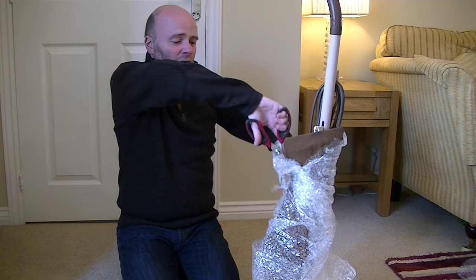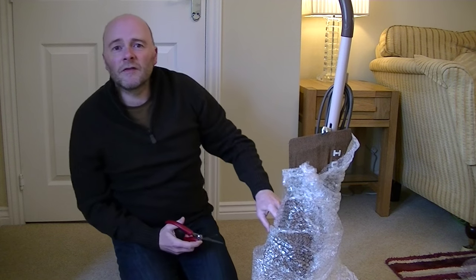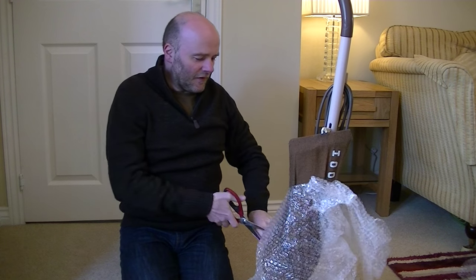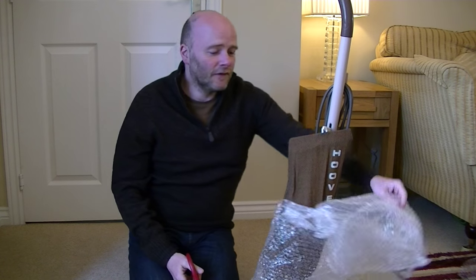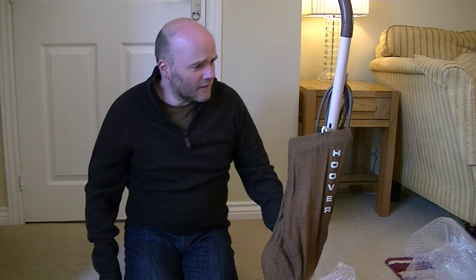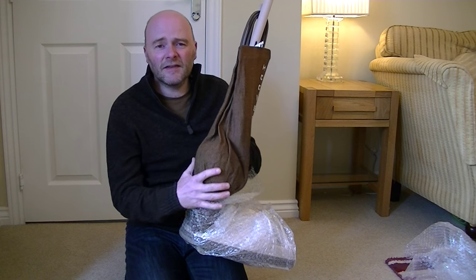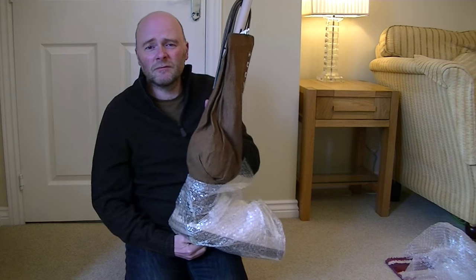I wasn't going to get this — I wouldn't have seen it. I wouldn't have searched for it, but I belong to a group on Facebook, people who are of similar interest to me. This was posted up and I thought, oh look, that's one of those that my grandma and granddad used to have. And I wasn't going to get it, and then suddenly my finger hit the Buy It Now button and the rest is history.